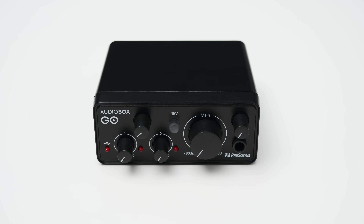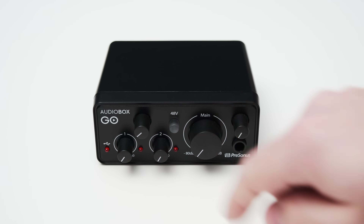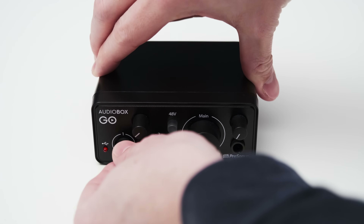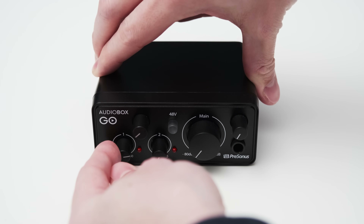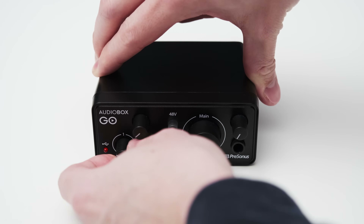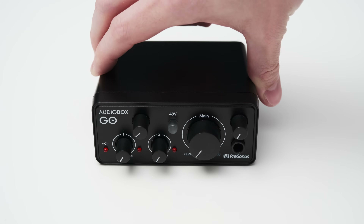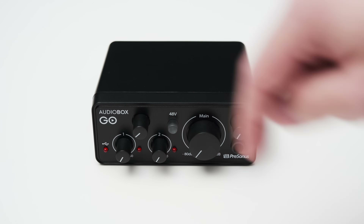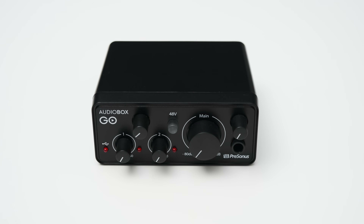On the front of the interface you can find two gain knobs, which control the first mic and line input and the second instrument input. I found that the gain is distributed very unevenly, and in the last 10 degrees before the maximum, the gain shoots up by about 15 decibels, which sometimes makes it quite challenging to set your gain precisely. You also get a mix knob, which is quite nice to see, as this allows you to dial in the exact amount of direct monitoring and the audio from your computer you will hear.